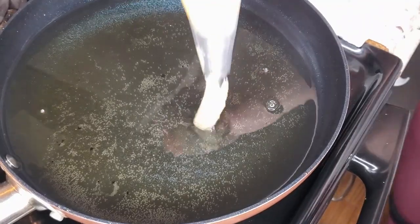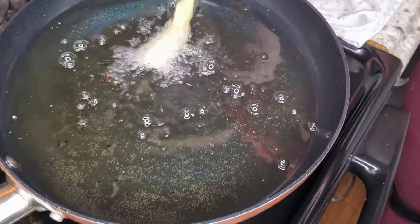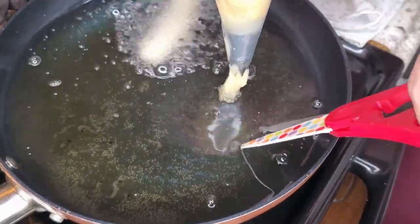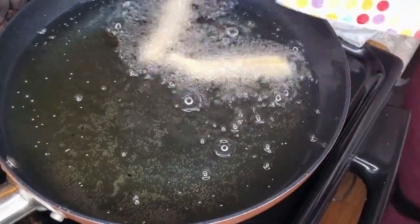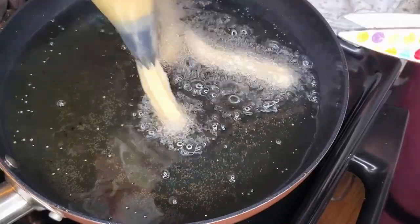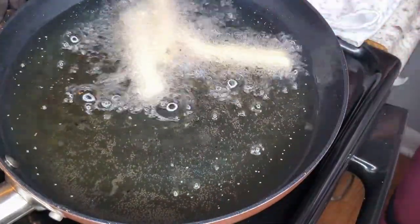When the oil is very hot we're going to fry the churros over medium-high heat. Just squeeze the bag and with clean scissors cut them to the desired size. If your scissors are sticking with the batter, just dip the tip into the oil and then cut.